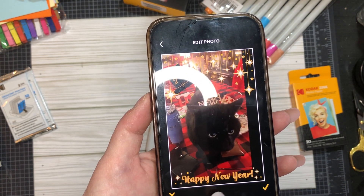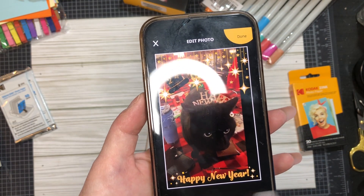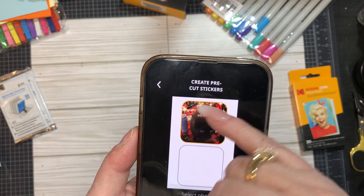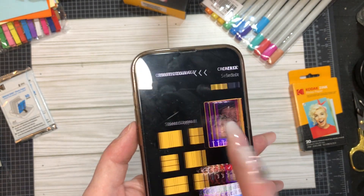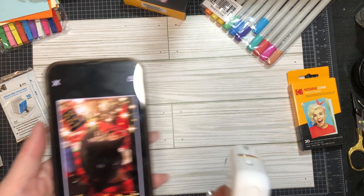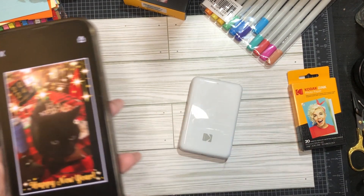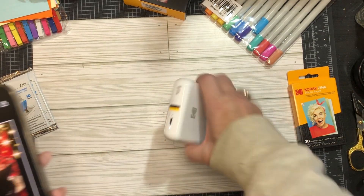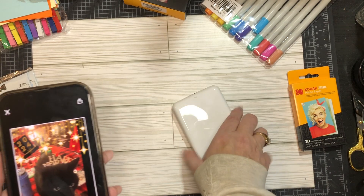There's also an adjust option where you can flip it, rotate it upside down or 90 degrees. You can do a print, pre-cut stickers - you can just have a bunch of stickers going out - though apparently you need photo paper for that. You can also do a collage. To print, you turn it on, push and hold it, and it has to be Bluetooth connected.